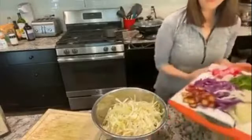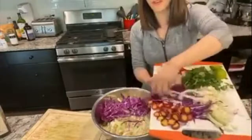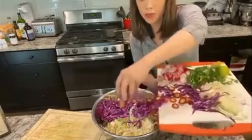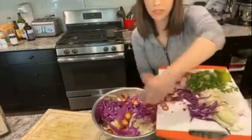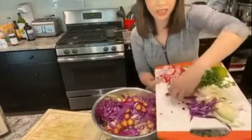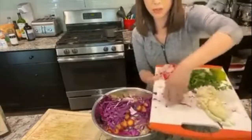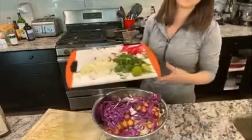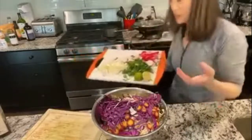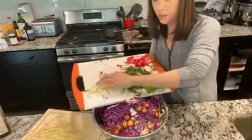Next I put in purple cabbage — I like it for the color, and the purple phytonutrients are really good for the brain. If you're suffering from brain fog or focus issues, getting these purples in helps. Even the carrots — I got purple carrots. I challenge people in my program to get at least 20 foods from all colors of the rainbow every single week.